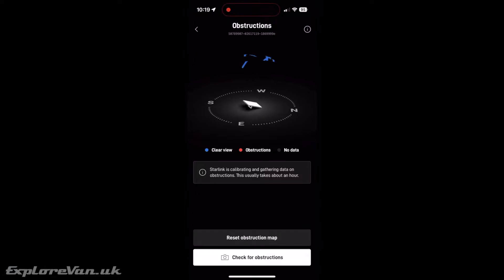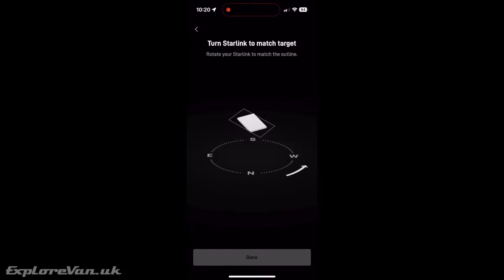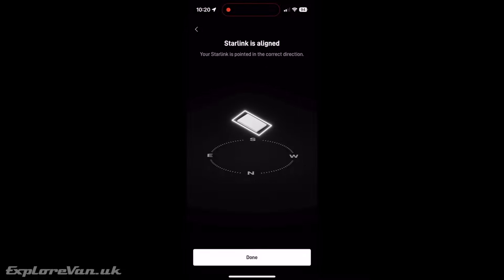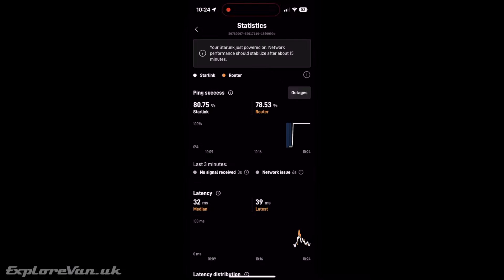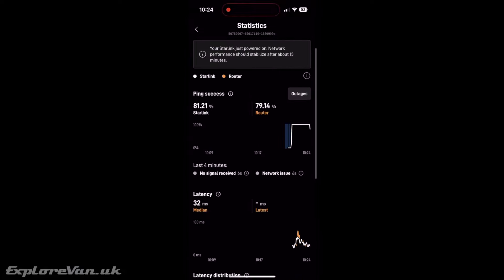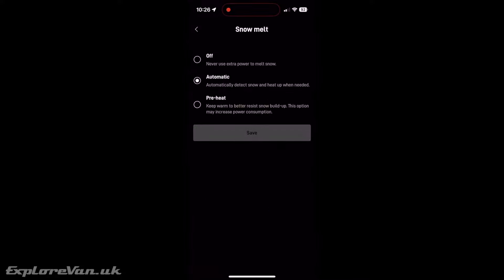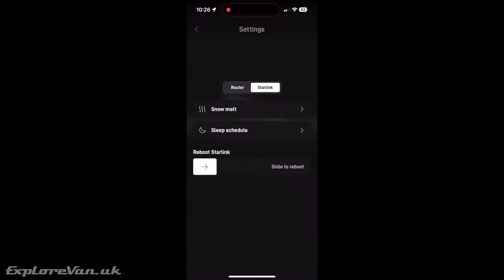Within the app there's a vast array of statistics showing the coverage and obstructions, and a really simple process to optimize the direction the dish is pointing. For those that want it, there are more statistics on latency and bandwidth, and we'll look at connection stability. You can also change settings for the snow melting function and set sleep periods to save power.